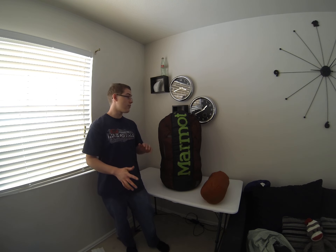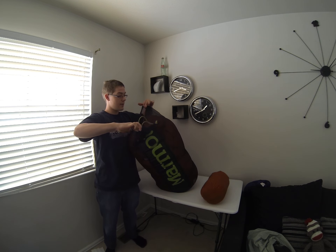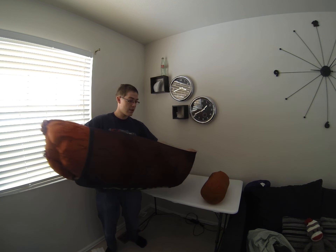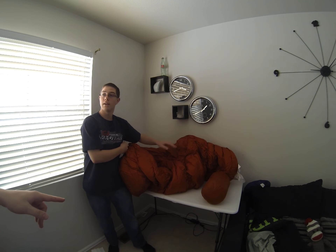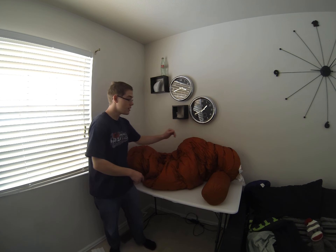I got a different stuff sack for it. But we got our sleeping bag here. You get both bags — you get the mesh bag and the orange bag with the purchase. Yes, you get the stuff sack and the storage sack with it. For storing it, you want to keep it nice and fluffy so you won't ruin your down.